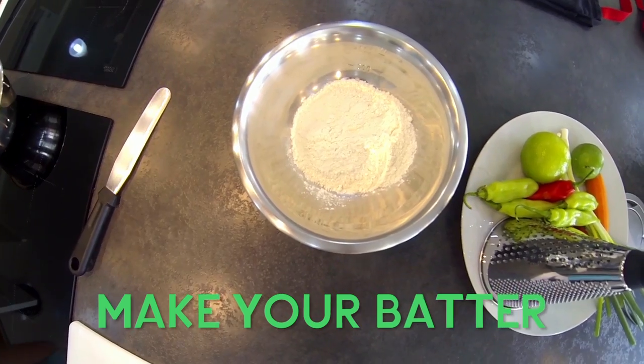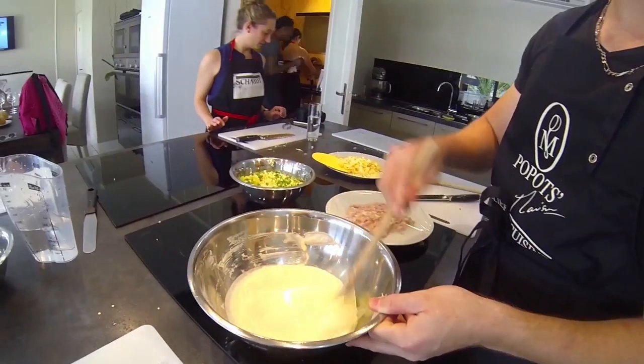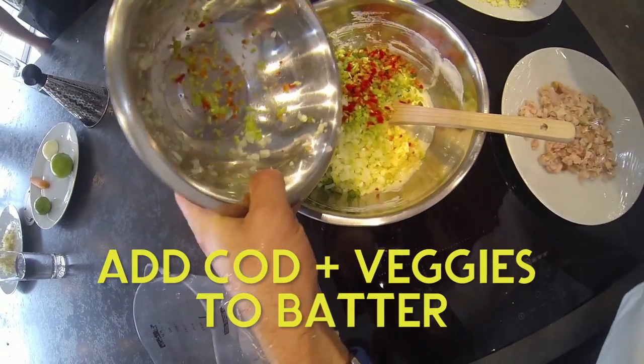Pour two and a half cups of flour in a large bowl and gradually pour in a cup of water. This is the base for your batter and it should thicken nicely. Mix in your chopped vegetables and cod.